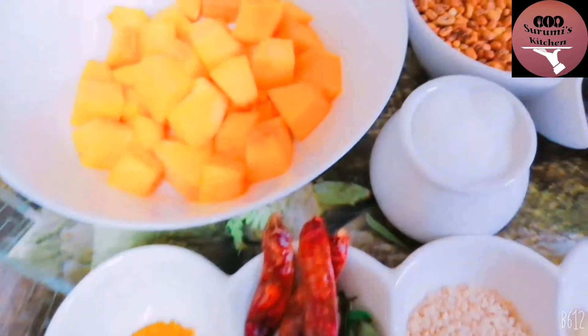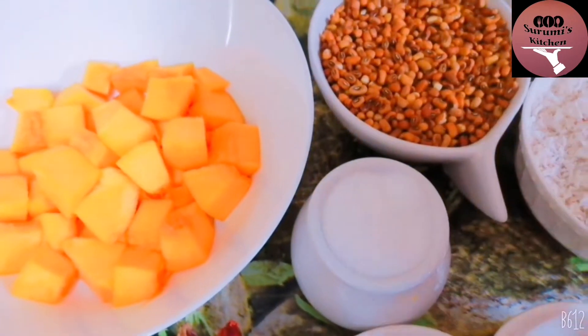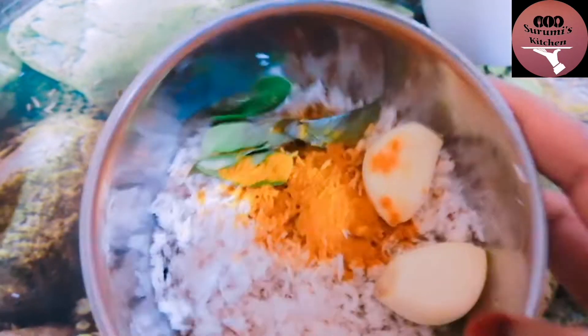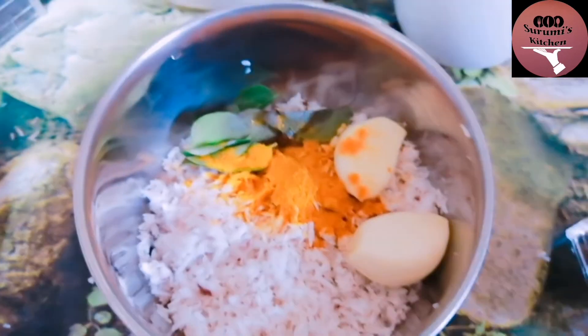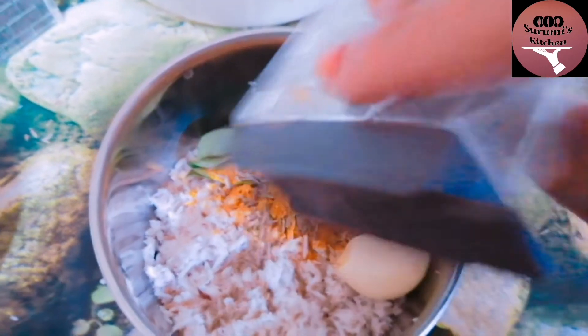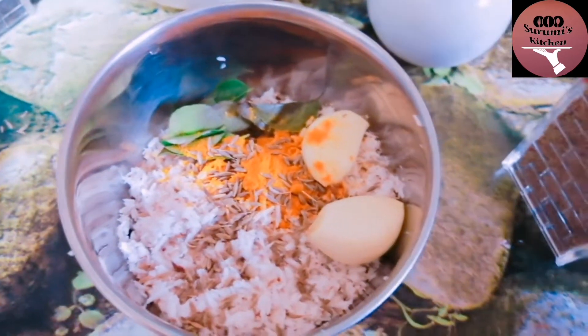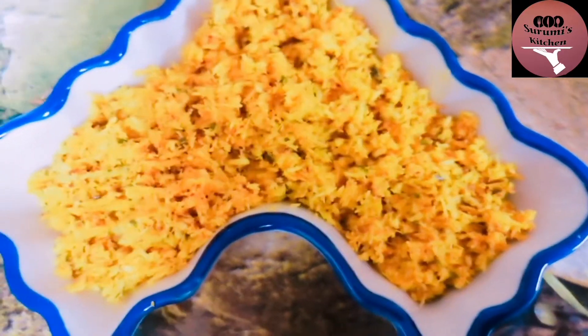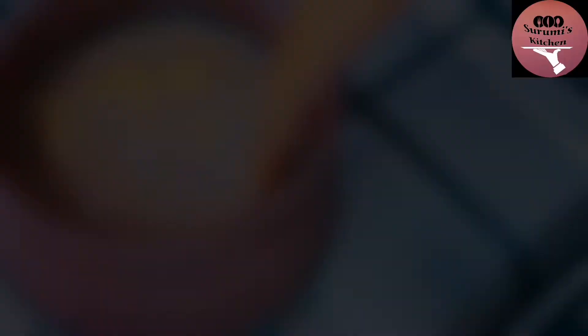Pour four strips to serve. We have four strips in the same area; we put the other strips here. We have to ensure that you mix it with the air.